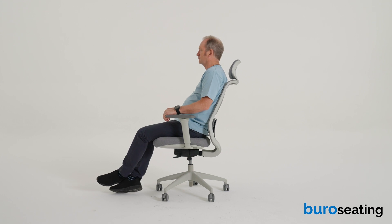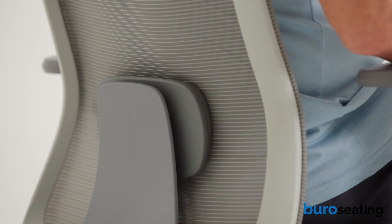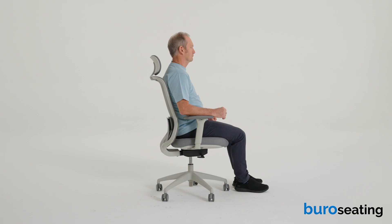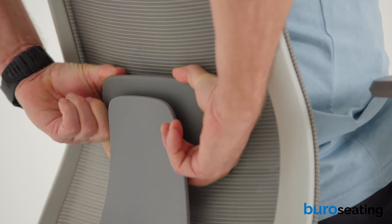The free-floating mechanism will automatically adjust to your body weight. The Bureau Elan chair also has an adjustable lumbar support. If you reach behind the chair, you can move the lumbar support up or down to adjust its height.